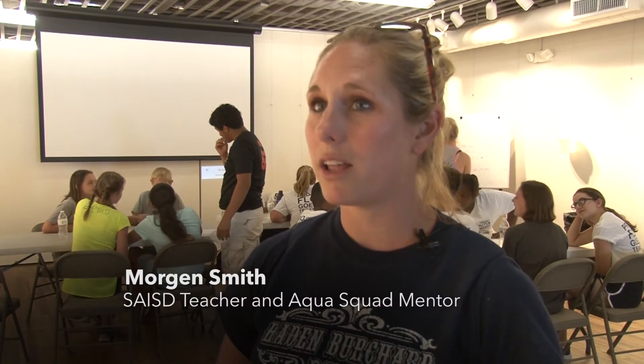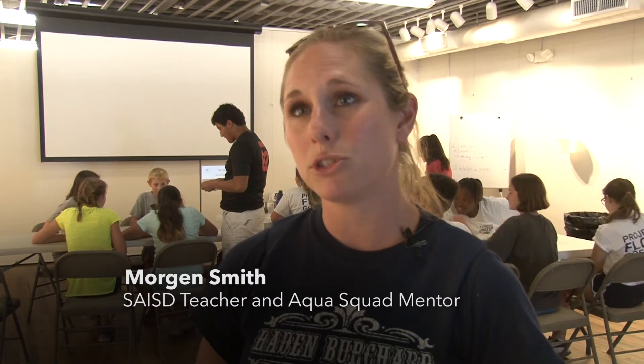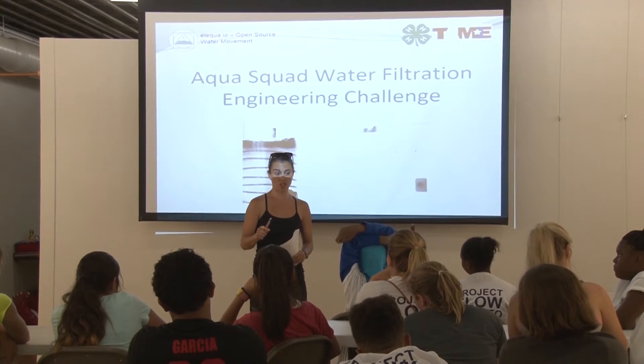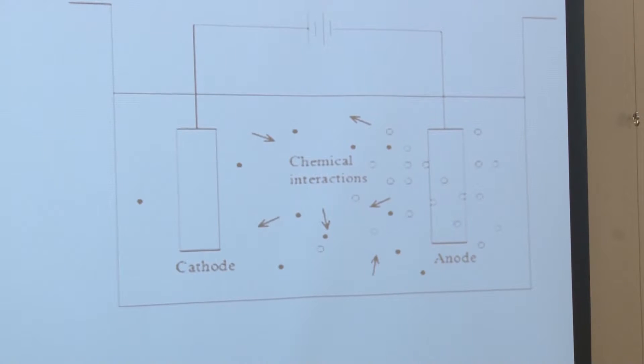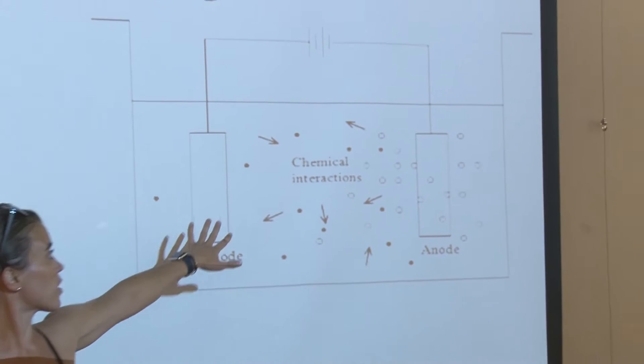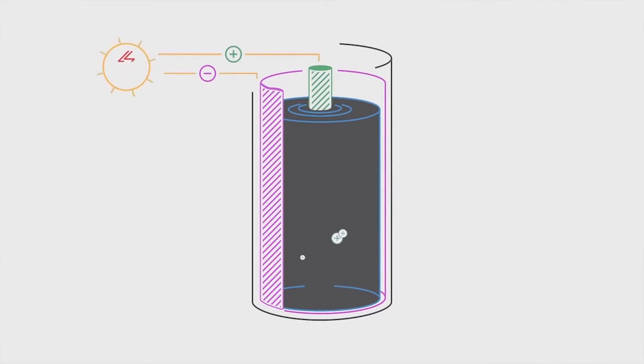Today we are in Gallery Verde with AquaSquad and Project Flow, and they are working on a water filtration experiment called Alekwa. Alekwa is an open source water filtration system that uses electrocoagulation to bond the bacteria and things that we don't want in our water, and it filtrates it into cleaner water.